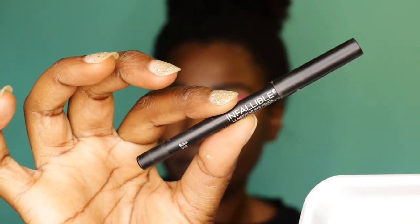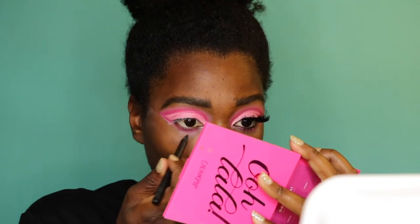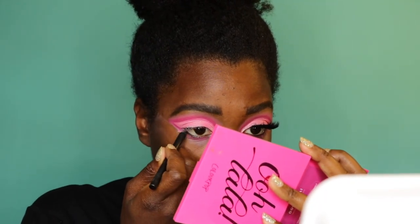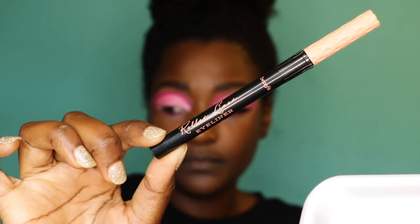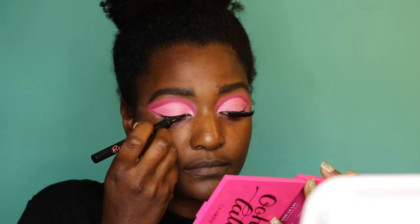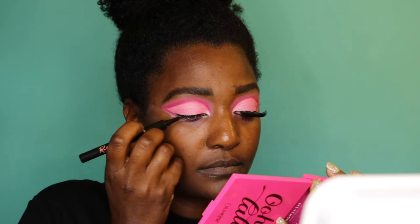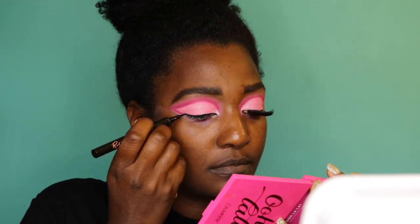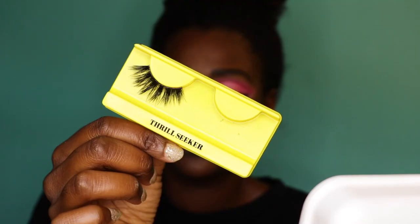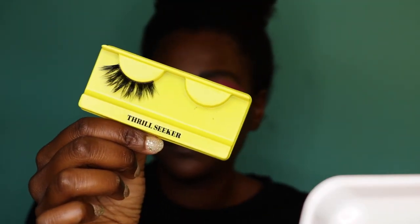I'm going to line my eyes with this Infallible liner — my least favorite part of doing my makeup, but it just looks better so I have to do it. It hurts my eyes though. Then I'll do a small line underneath — I don't want to wing it all the way out, I just want to cover the lash band as much as I can without covering up the whole look.